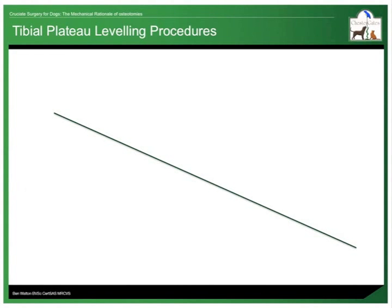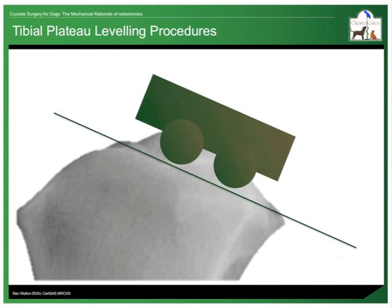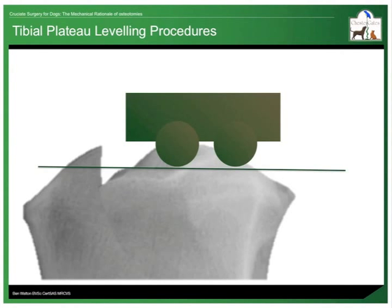The analogy often used to explain the mechanical basis of tibial plateau levelling procedures is to imagine the femur as a cart. The cart is positioned on a slope, which is the plateau of the tibia. There is a tendency for the cart to roll down the slope off the back of the tibia. The cranial cruciate ligament usually tethers the cart and prevents it from rolling. A tibial plateau levelling procedure aims to level the slope and obviate the need for any tethering.